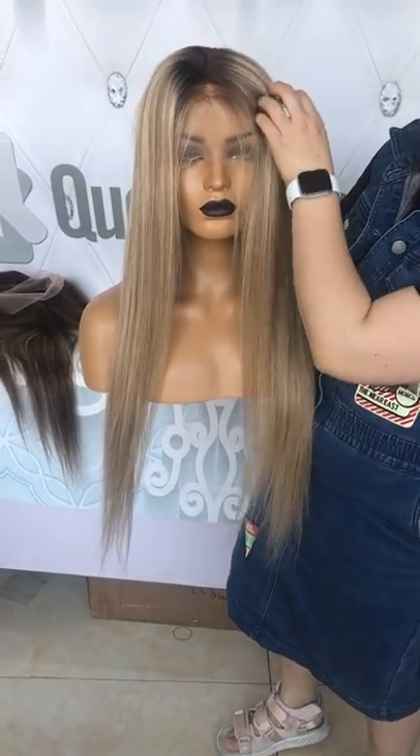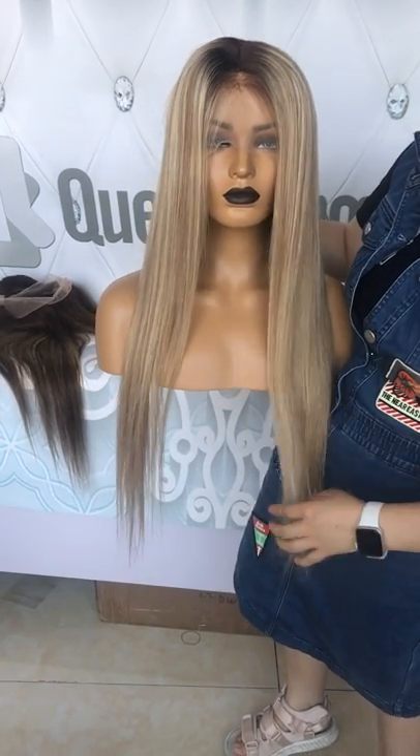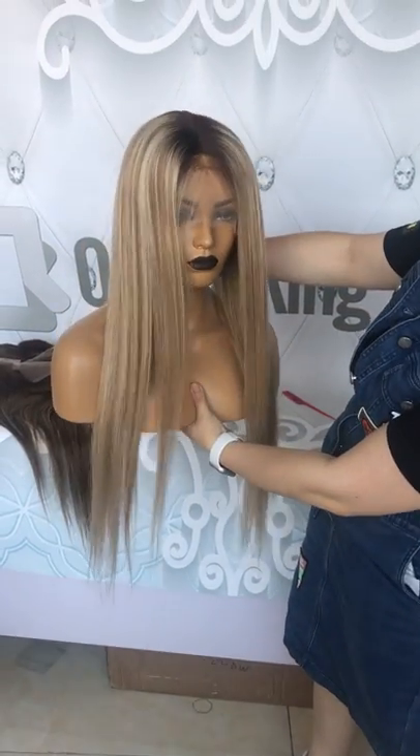It fits people with dark skin tones a lot. And if you are light-skinned, you can also buy this wig — it is very, very beautiful.